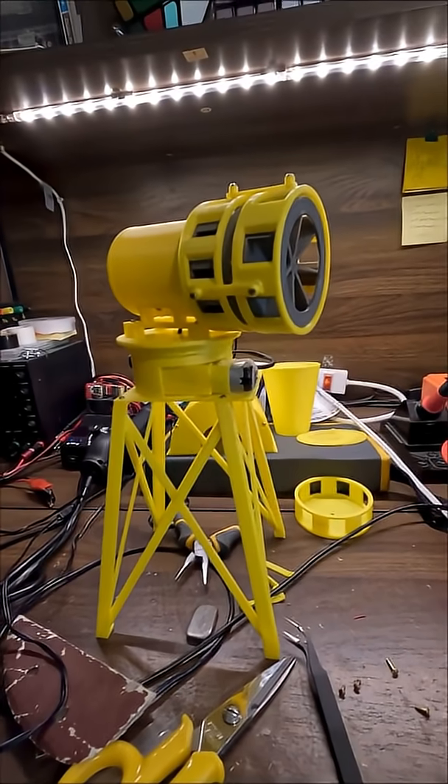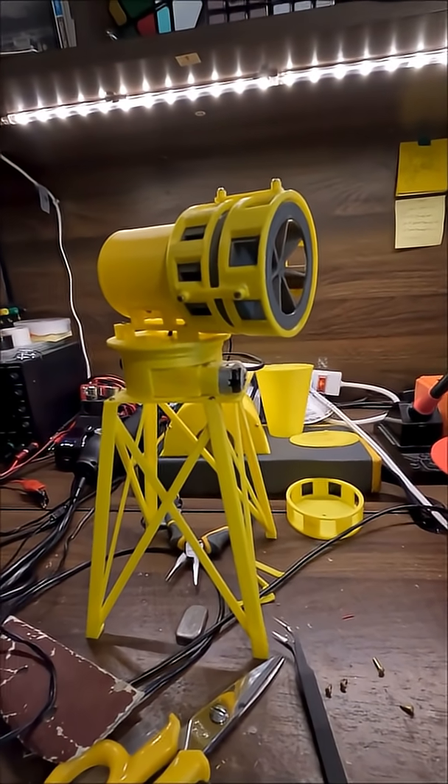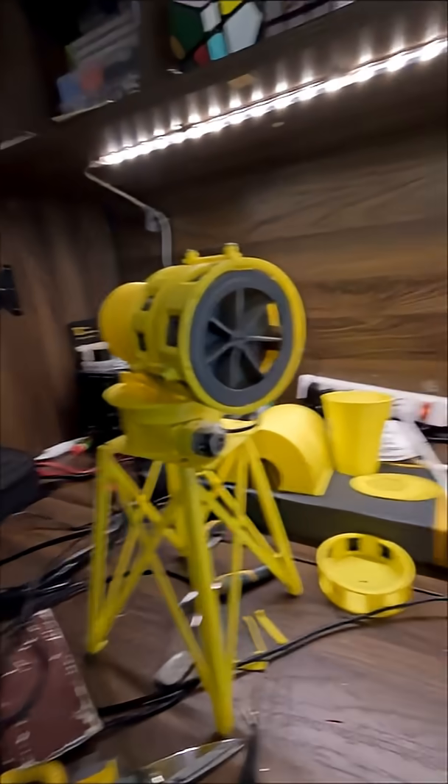Hi there, I'm Miles Peterson, and you're watching The 3D Engineer. First I'd like to say, this is my first YouTube short, and I'm really excited to get this out there to y'all. I just wanted to kind of update you on this.